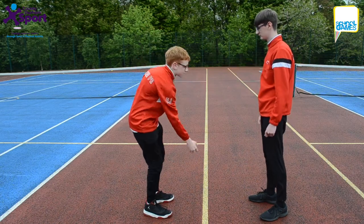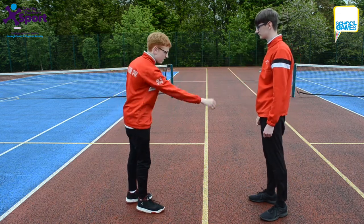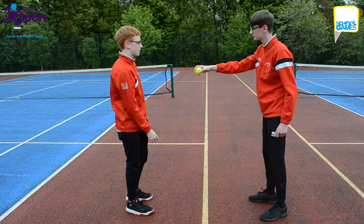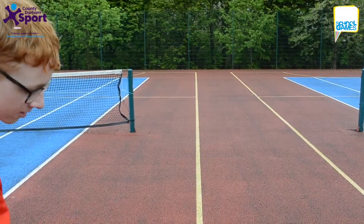This activity is called Speedy Catches and is for early years and key stage one. Pupils stand opposite their partner, who is holding a tennis ball with their arms outstretched. The pupil holding the ball drops it and their partner attempts to catch it after one bounce. How many times can this be done successfully in one minute?